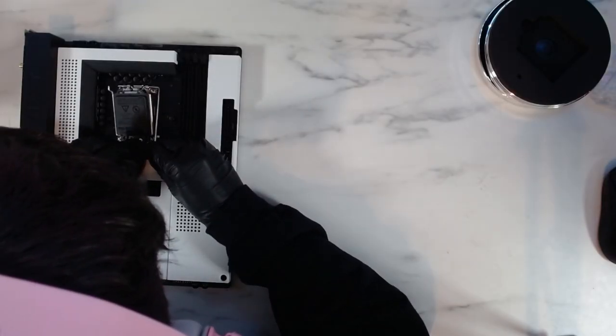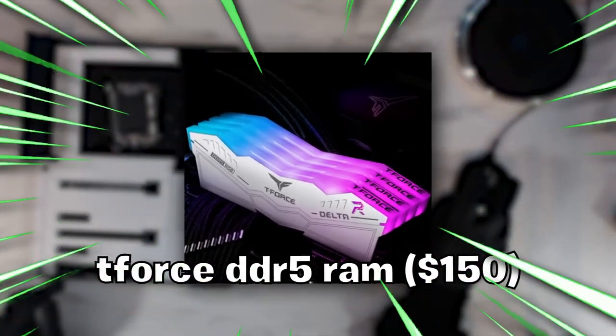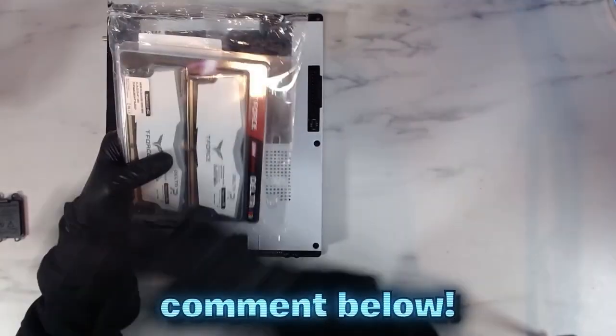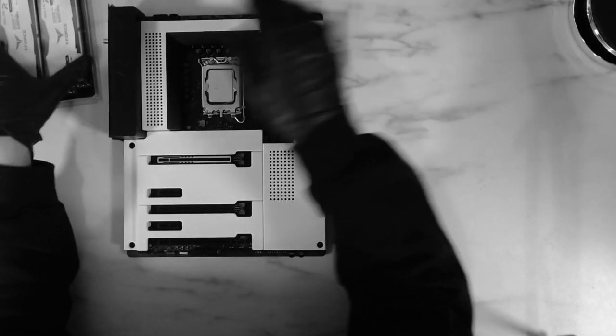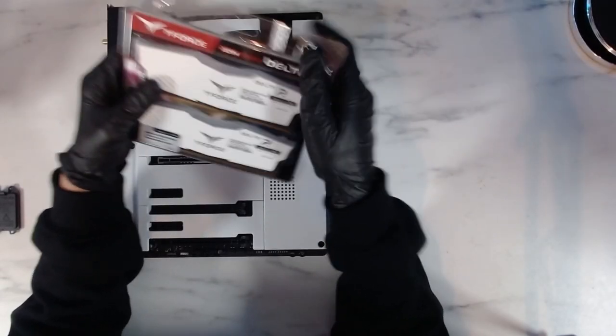Just like that, we're already done with the first two steps, so that was pretty easy. And then it was time to put in the 32GB DDR5 RAM. So now it's time to install the RAM into the motherboard, so let's go ahead and open it up and start installing it. Putting the RAM in is pretty easy — you need to open up the second and fourth slot. I just put a little bit of pressure and just like that, the RAM was in.